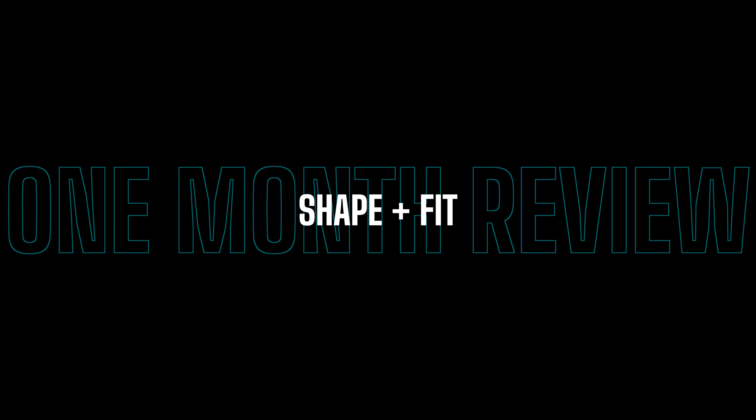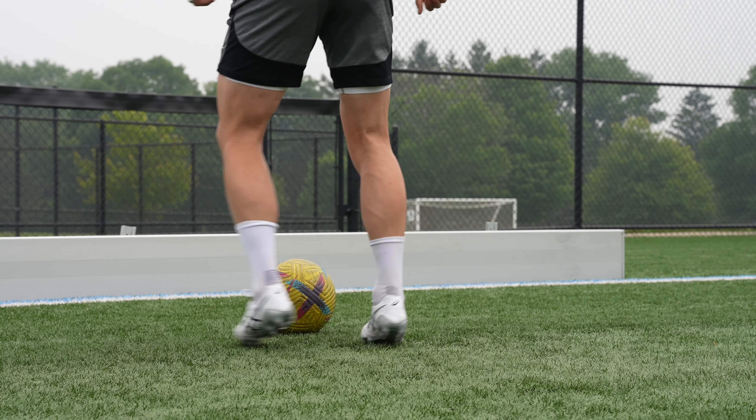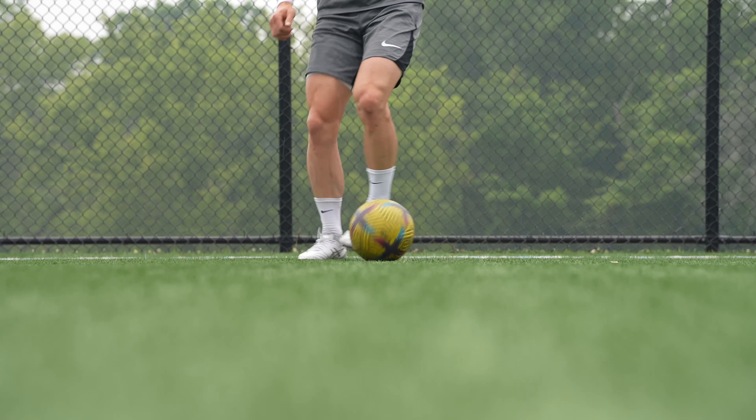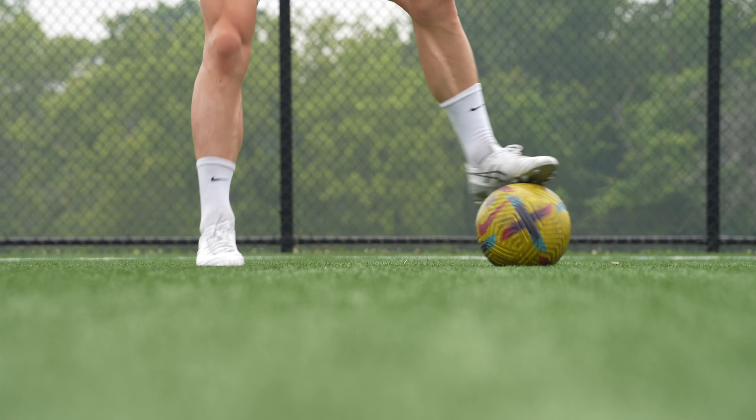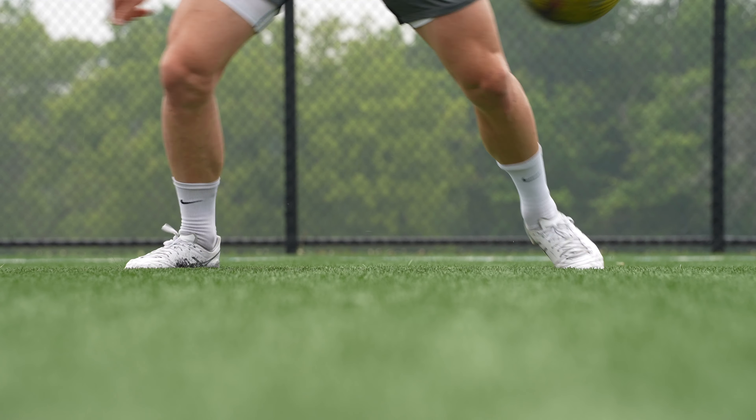Durability and build quality is the drawback for me. I love this boot and I'm going to continue to buy and wear them — they are really sensational on feet. But the issue with AG pitches is they tend to shred leather boots. I've only had these about five weeks and they're already starting to rip a little bit at the sole plate separation. The leather quality and midfoot have been fine, but on AG surfaces leather boots get shredded pretty quickly, and unfortunately that's the case here too. For me, durability and build quality gets a 6.5 out of 10.